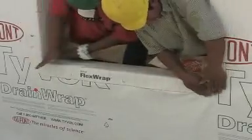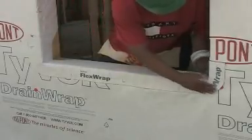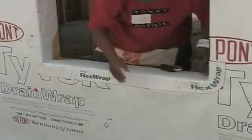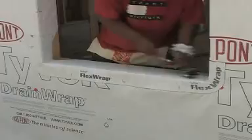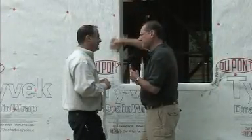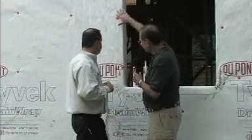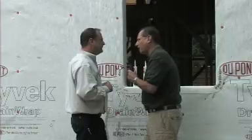We're really keeping water out of the structure, out of the house with our FlexWrap. When we show a segment a little bit later after we have our window in, we'll show more tape — what's called straight flash on the side — that'll go over the top of this so water continues to run down our wall.